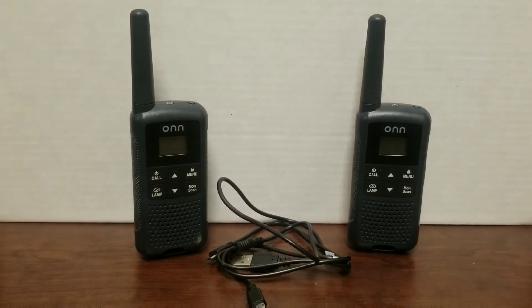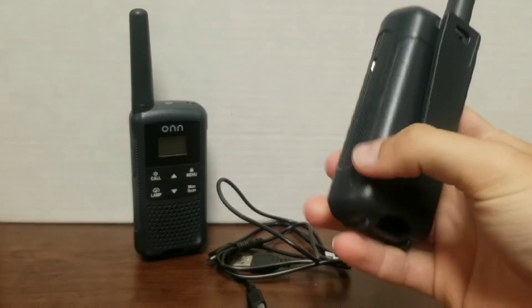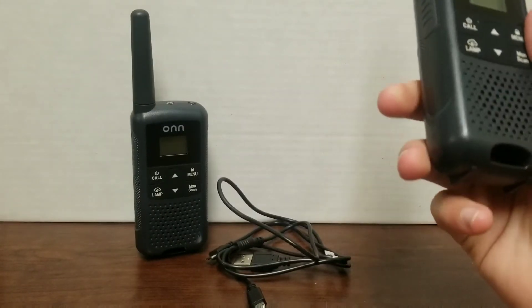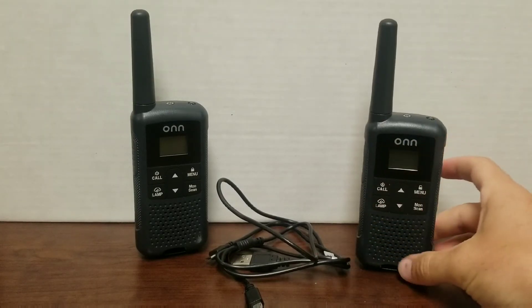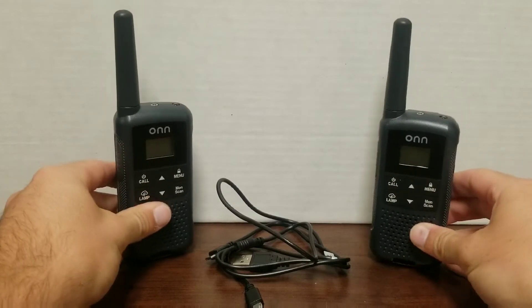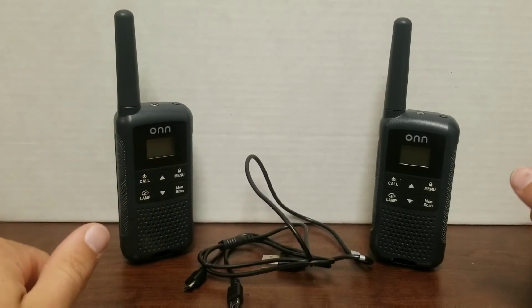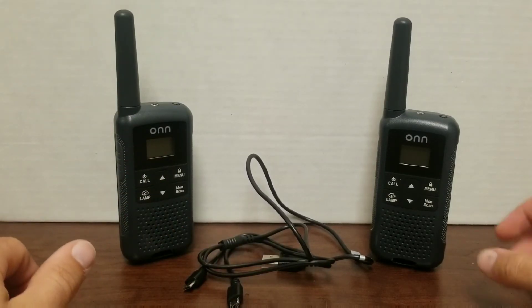Alright everyone, today I have a little bit of a different video — well, not really different, still along the lines of radio. Here we have two walkie-talkies that I purchased from Walmart. These are the WT-001 series, the cheaper ones. You buy them in two packs; they're normally $19.99, but I picked these up for $11.99 because they were on sale on the website and they price matched it. It comes with two radios, a charging cable, and an instruction sheet.